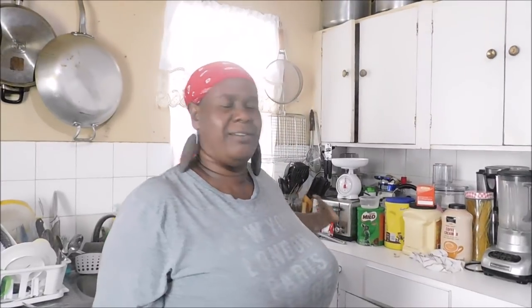Hey everybody, how y'all doing? Are you here okay in your neck of the woods? Now your girl Debbie from Dunga Yard, welcome you all to the Jamaican kitchen. Welcome once more. It is the Jamaican Cooking Journey. If you're new right on over here, special welcome to you.